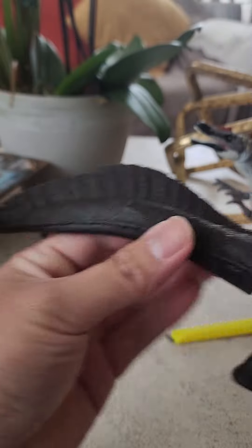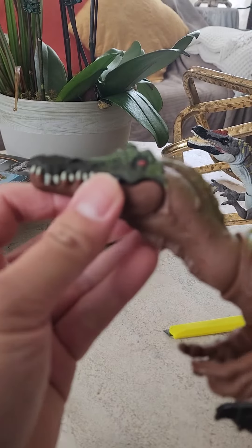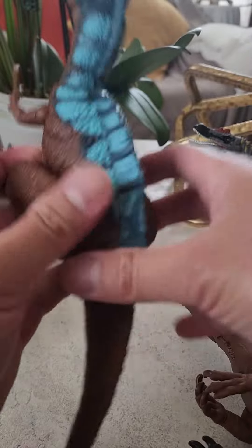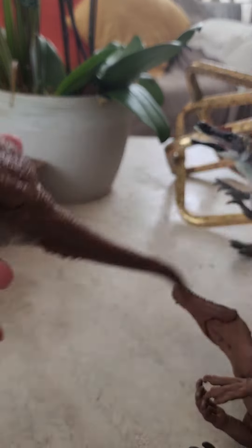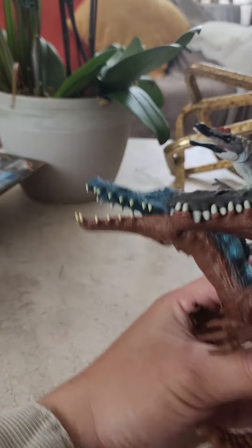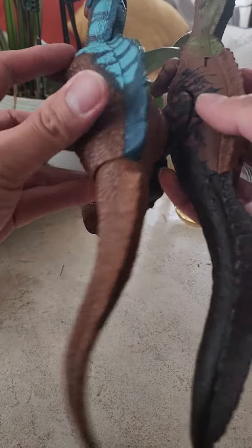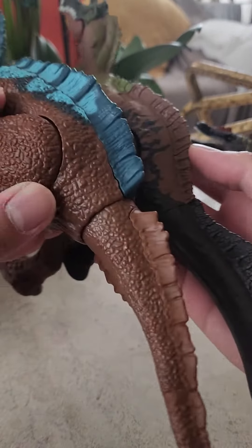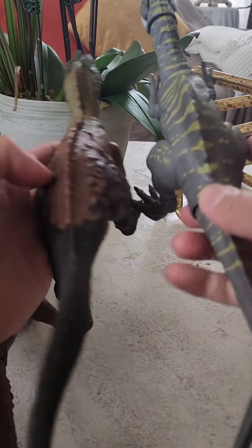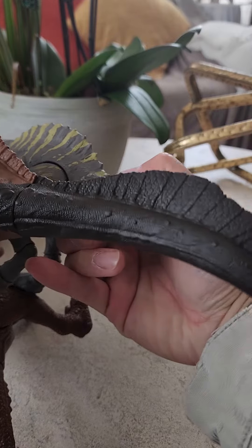It looks like a water-type dinosaur. There you go. We're gonna compare it to its older variants. Let's try the Primal Attack first — this is the original right here. There you go. Let's see the body type. This one has a longer fin on its tail.